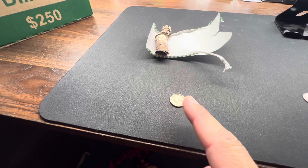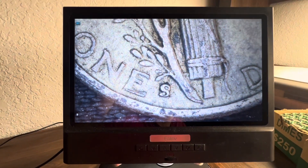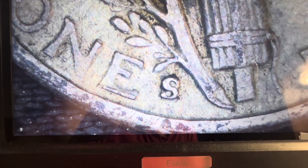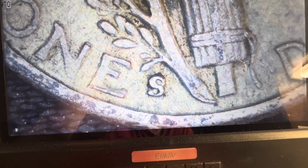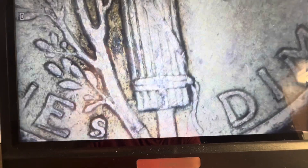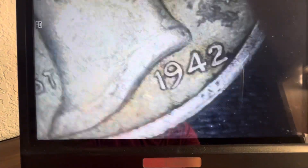We got silver on the board! I need to look up the 1942 because there's a 42-over-41 overdate. I looked up some information — the 1942 Philadelphia is the one that has the 42-over-41, so make sure you check that. On Variety Vista and Wexler's Guide you can also find an S-over-S variety. This one doesn't have the trumpet tail — it looks a little rough. I checked the bands: there's one band but it's smushed, and about half a band on the other side. Anyhow, we do have a silver Mercury dime on the board — that's a great find!